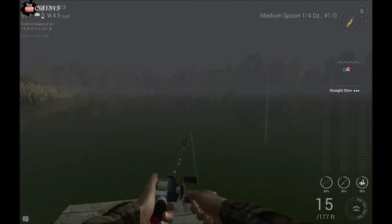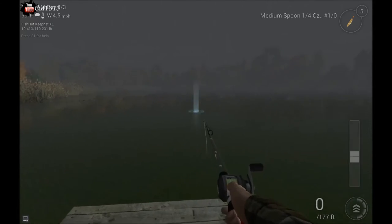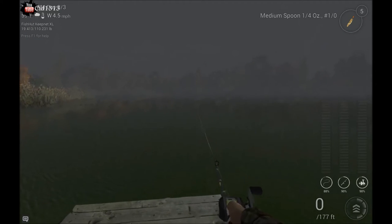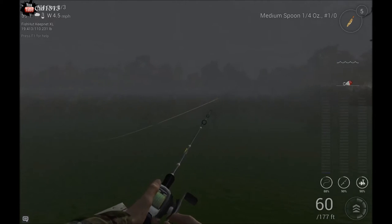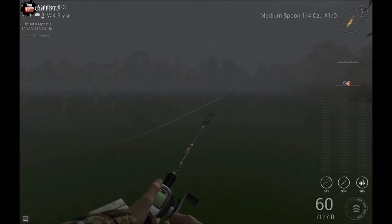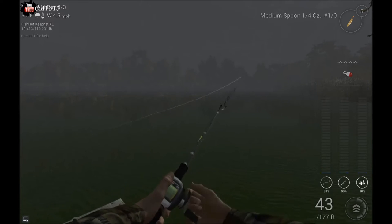Next we'll teach you some of the little bit trickier ones. This one here is called the Twitch. You just cast out. You want to turn so your rod sort of tilts — you want to get a nice tilt so that the bottom of it is facing towards where your hook's direction is. You want to just hold down reel the whole time and click about once every second, and then it'll just start twitching away.